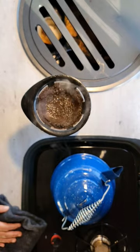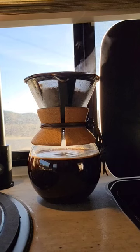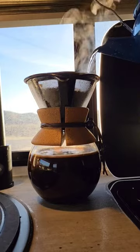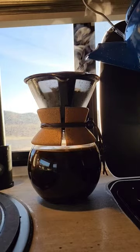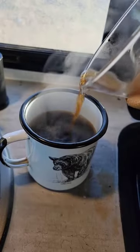First you're going to pour the hot water all the way up to the brim so that it opens up those coffee grounds. Once that has finished dripping through, you're going to continue adding water until your coffee gets all the way up to the cork part of this maker. Once the coffee begins to run clear, then it is done and it is ready to enjoy.